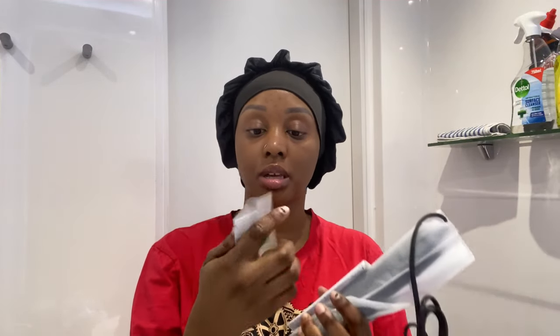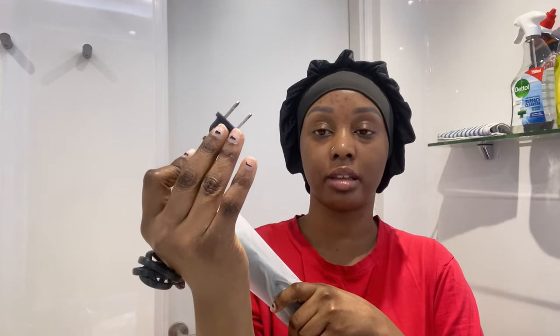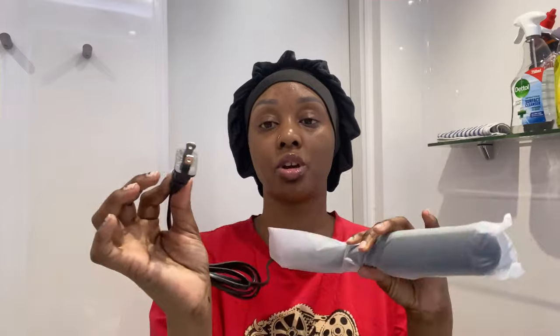These are just the instructions. I already have the UK-to-US adapter. I had to get one because my iPhone charger head is usually the US type. This is what the US plug looks like, so if you're planning to get this flat iron, make sure you get the adapter that converts it to a three-pin UK plug, which I have.